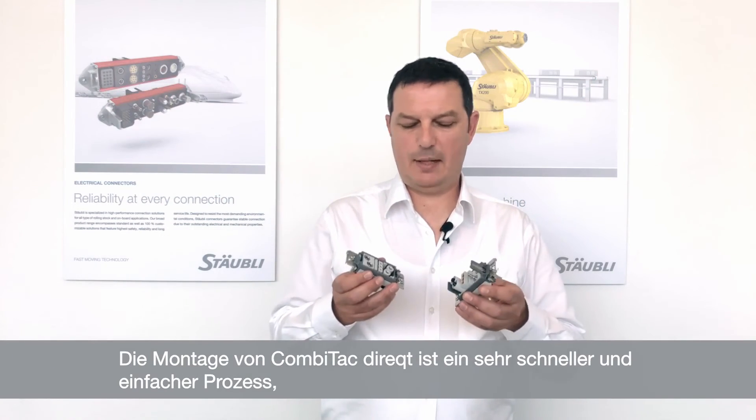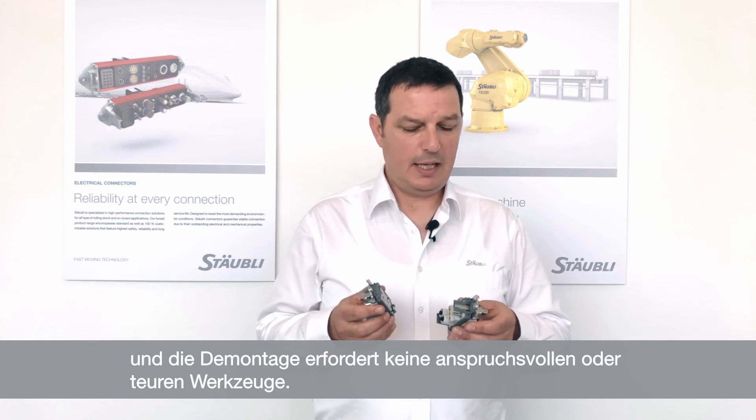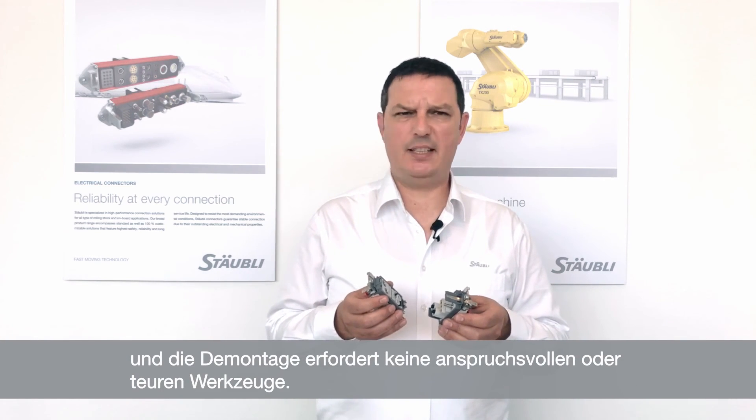As you see, the assembly of the Comitec Direct is a very fast and simple process, and the disassembly does not require any sophisticated or expensive tools. We hope this video has been helpful, and we are here, of course, to support you with any questions you may have. Thank you and goodbye.